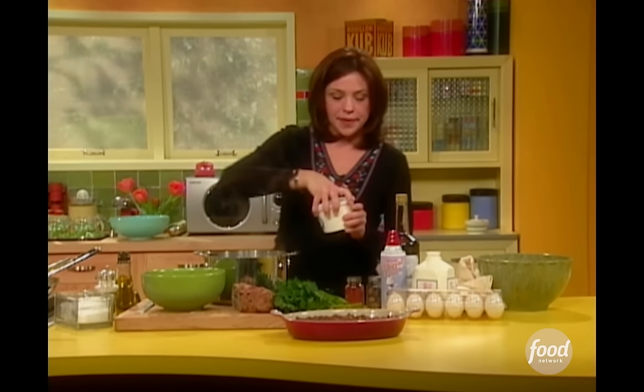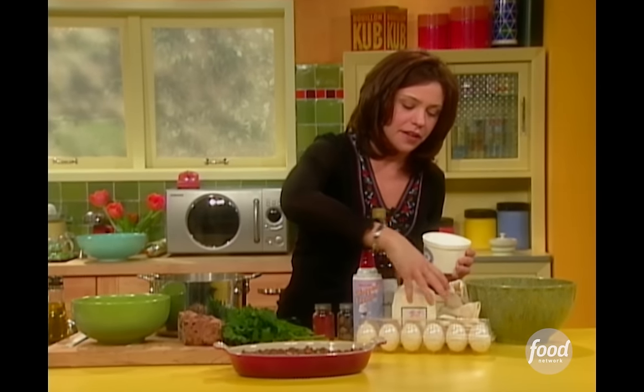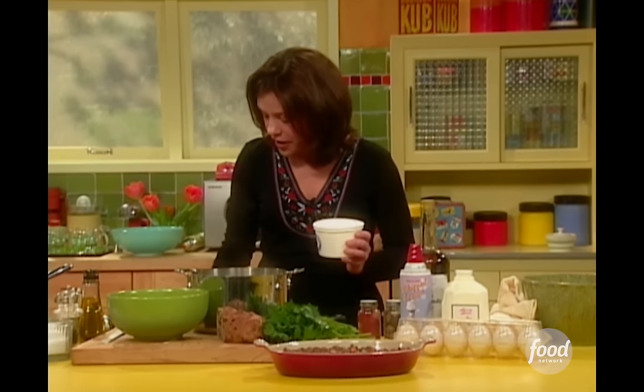I want the topping to brown up a little bit, so I'm going to mix some sour cream and a little bit of heavy cream — or you could use half and half, whatever you've got in the fridge — together with an egg yolk so that it browns up a little bit underneath the broiler.